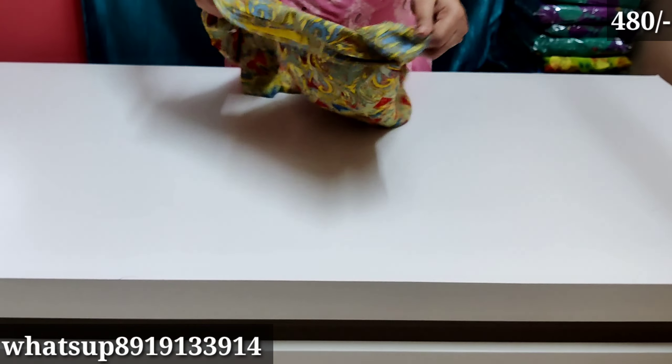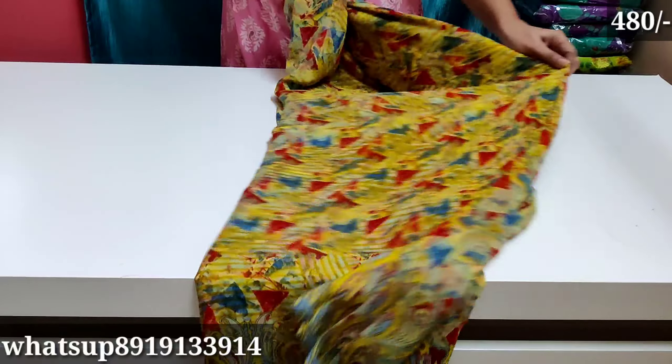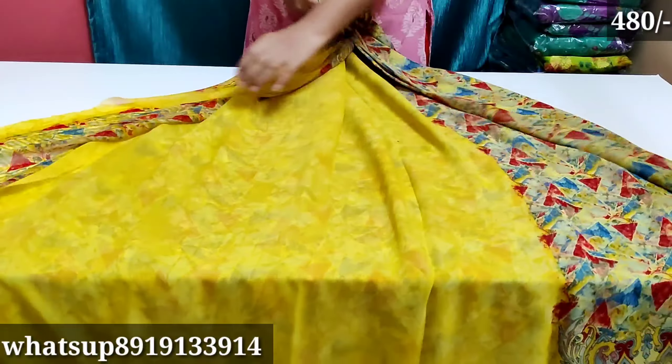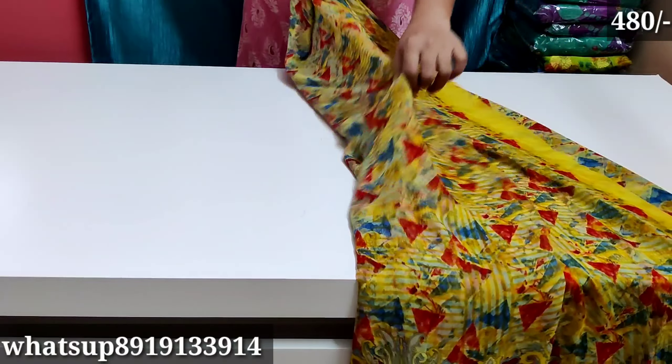Hello everyone, welcome back to my channel. In this video, I am going to talk to you about sarees priced at 480 rupees. This price is only 480 rupees plus free shipping.